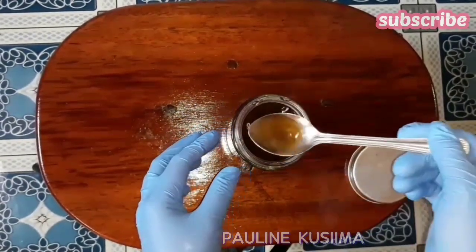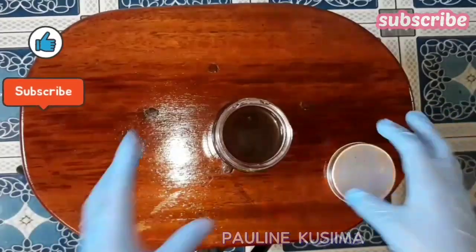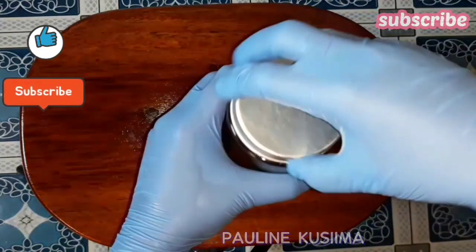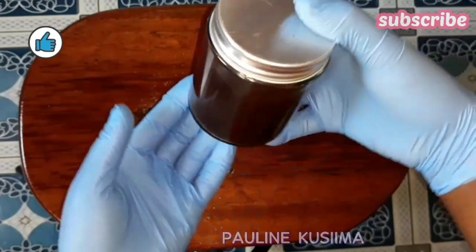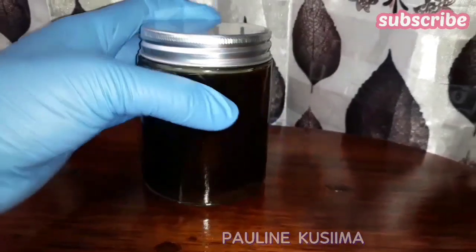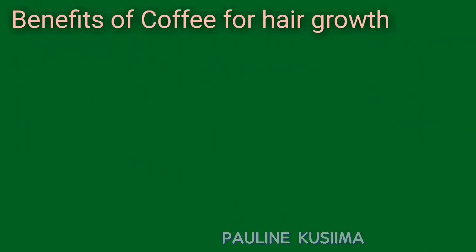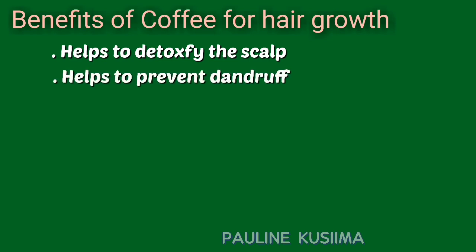If you've already learned something out of this video, please give it a thumbs up and subscribe to the channel. In the meantime, let me share with you the benefits of coffee for hair growth. Coffee contains caffeine which helps a lot in detoxifying the scalp and also prevents dandruff. It also contains antioxidant properties that help in clearing up your scalp.